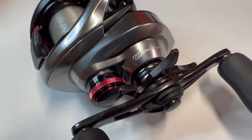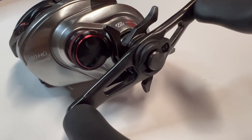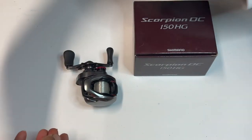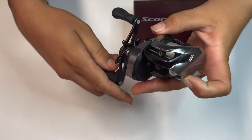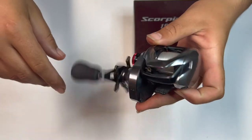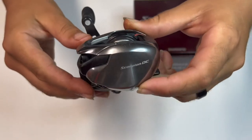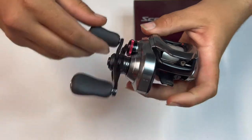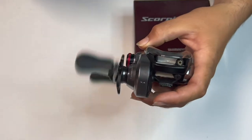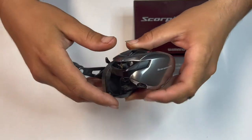Let's get started. What's going on guys? So for today's video, we're going to be going over the 2021 Scorpion DC. I've used this a few times. I've had it for about a month and a half. I haven't got any videos on it because I just started doing this whole YouTube thing.